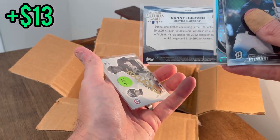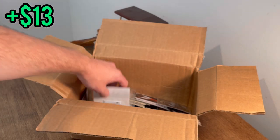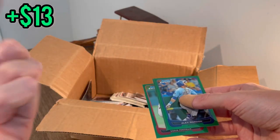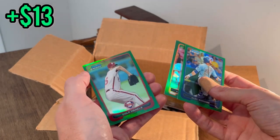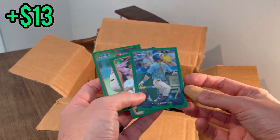Mario Martinez All-Star Futures Game Sirius XM — that's a cool card, I've not seen that before. Angel Barrera, and an A-Rod. I just saw this green card, let's see what's inside — the sensor there in the back. This is 2012, by the way.